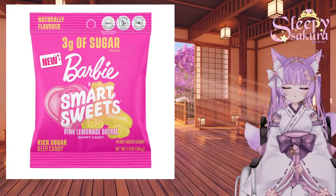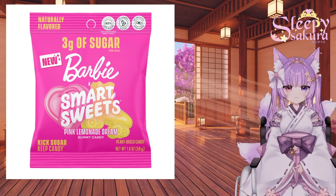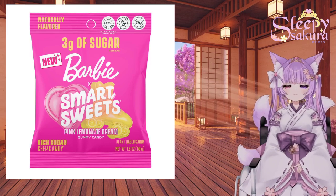Hello, welcome to my friends. It's me, Sleepy Sakura, and we are back with our second episode of a segment I am now calling Snack Bites.